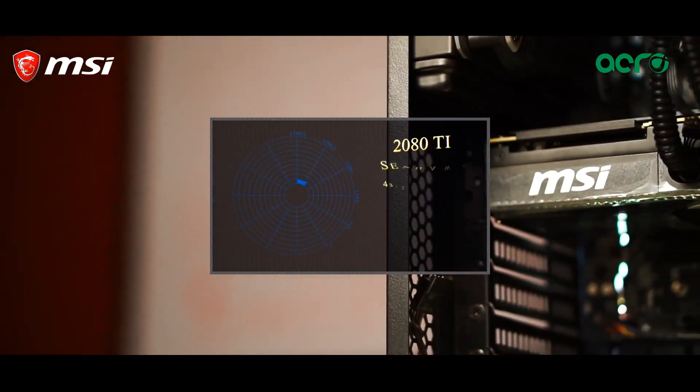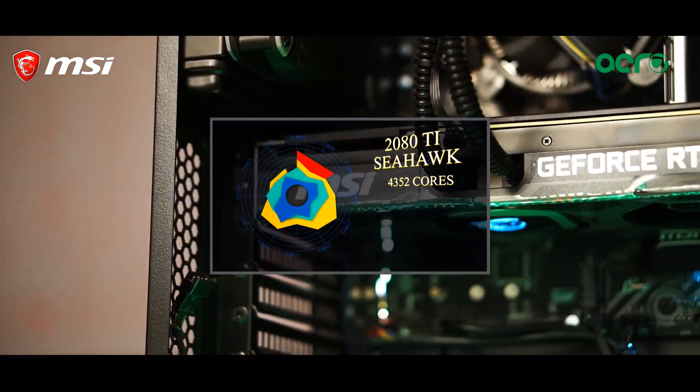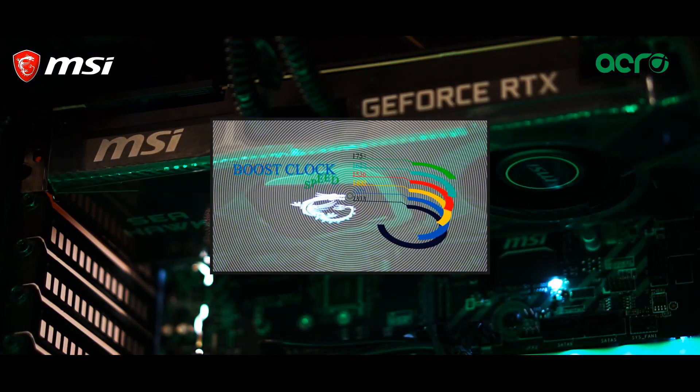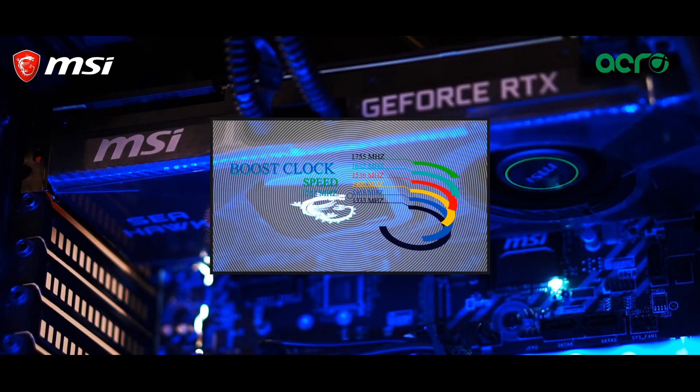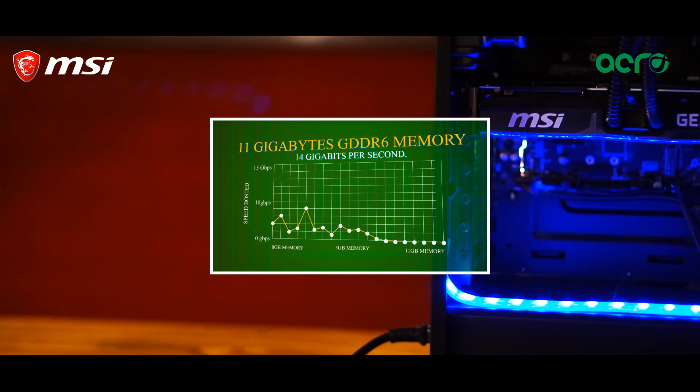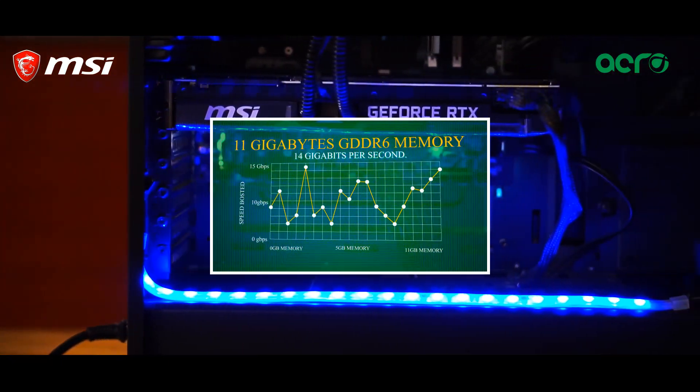The 2080 Ti Seahawk has 4352 cores and has a clock speed of 1755 MHz. This GPU has 11 gigabytes of GDDR6 memory along with a transfer rate of 11 gigabits per second.